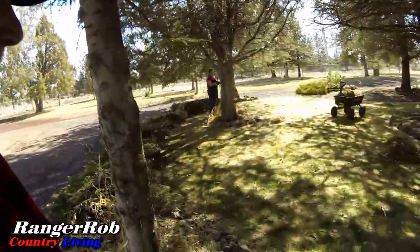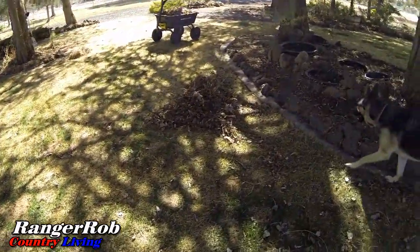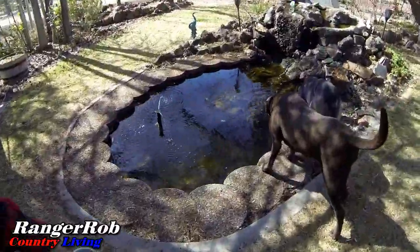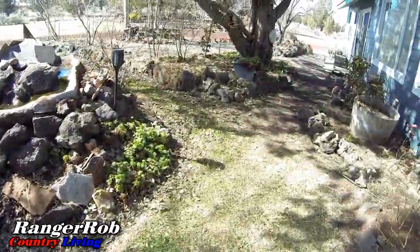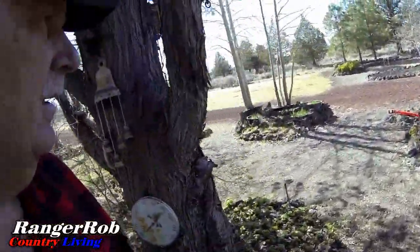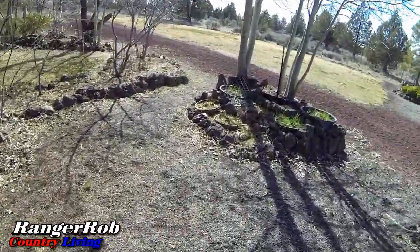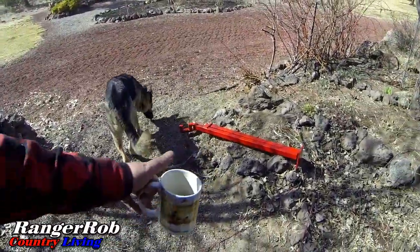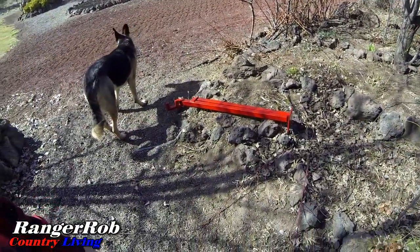Sherry's been busy over here getting all these gardens cleaned up, making lots of compost — it's looking pretty good. I had to take a fence down over here in the garden. The puppies are getting their water. I took this fence down around these aspens and we'll clean that up and get flowers growing again.